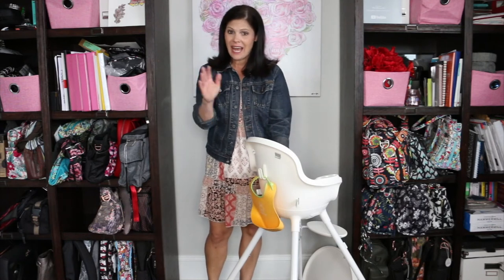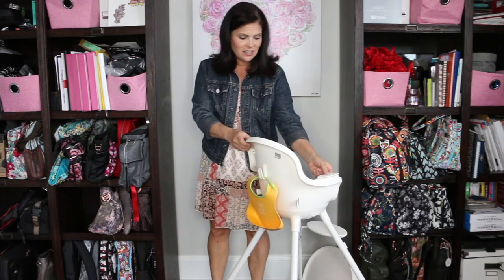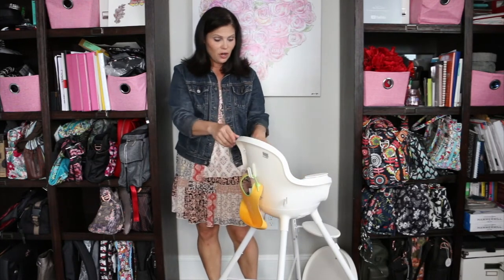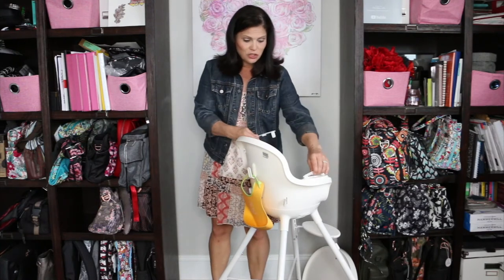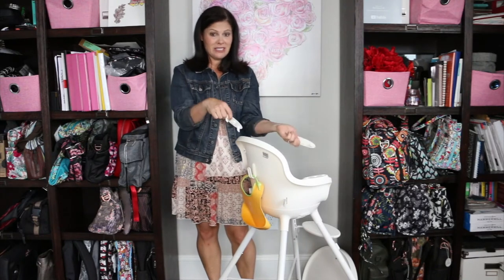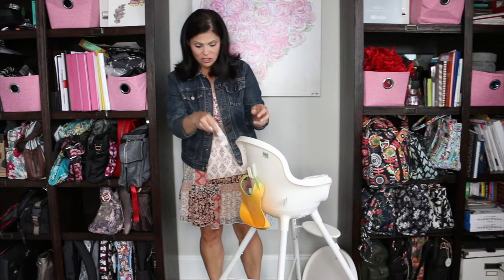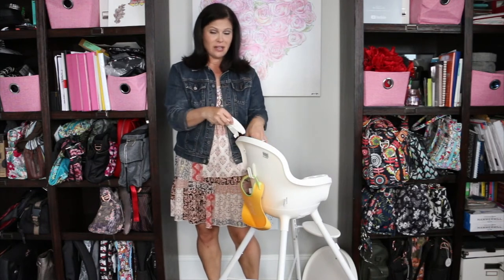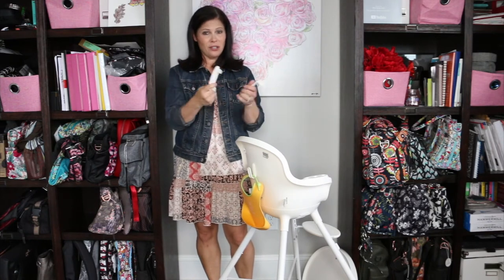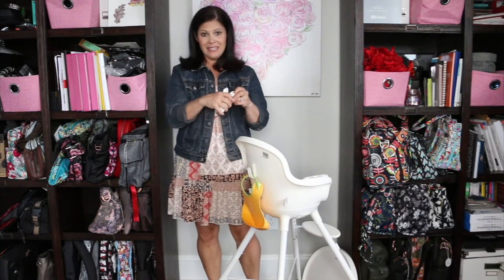The only thing I would like to see added to the Grub is that there are these two caps. These caps go on the side when you put it into toddler mode or when you're not using the tray. But when I am using the tray, I don't know what to do with them — I'm afraid they'll get lost. If they had just a little mesh pocket or something to store these right on the high chair, I think that would be brilliant.